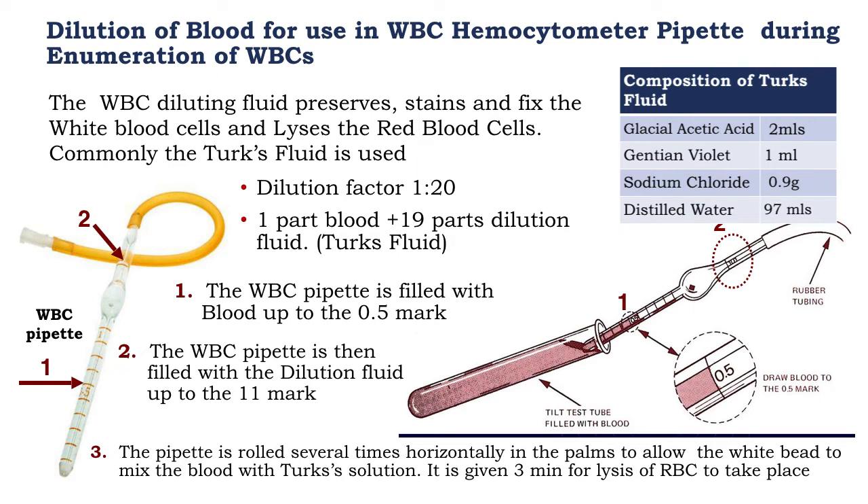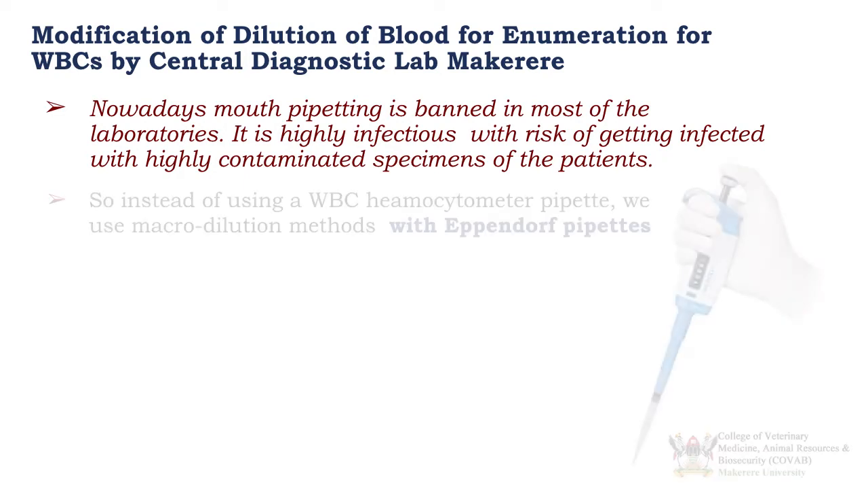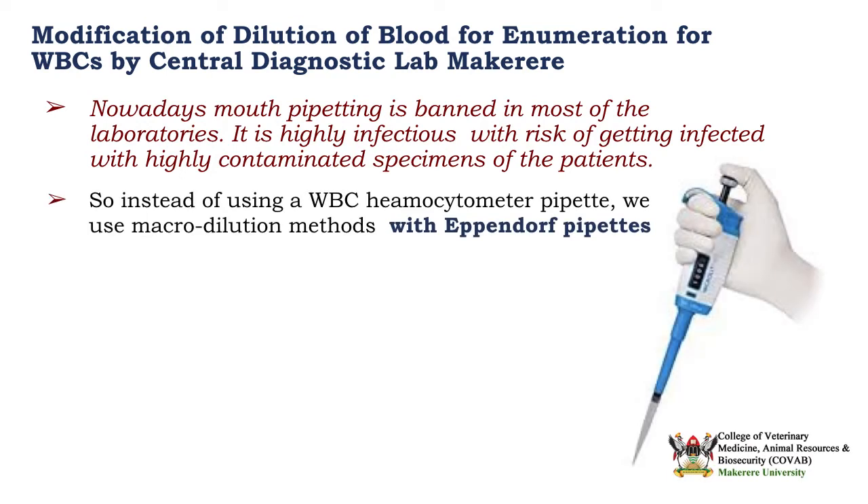From here we are ready to charge our NUBA counting chamber with this suspension of cells and TAC fluid. At Macquarie University in the Central Diagnostic Lab, we have a modification of this method. Because mouth pipetting has been banned due to the high risk of infection from contaminated blood specimens, we are going to use Eppendorf pipettes and macrodilution methods instead of a white blood cell hemocytometer pipette.